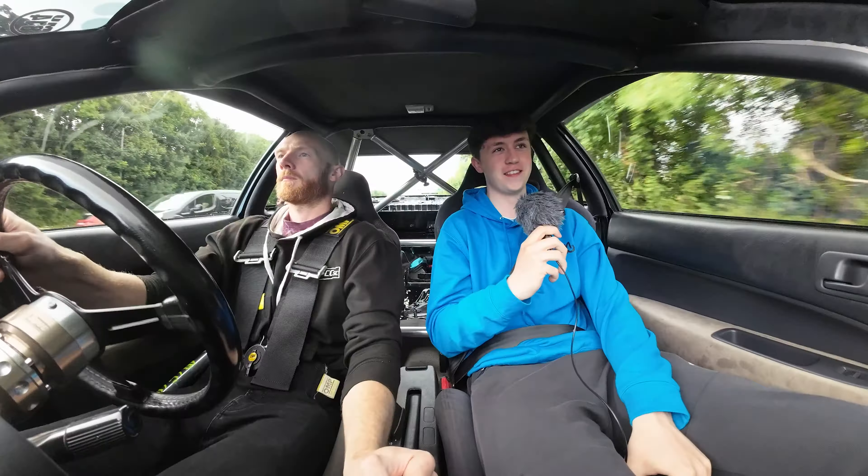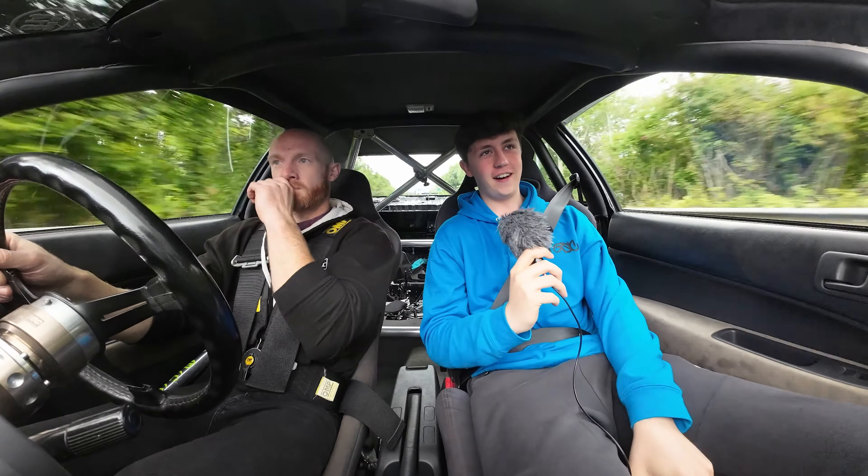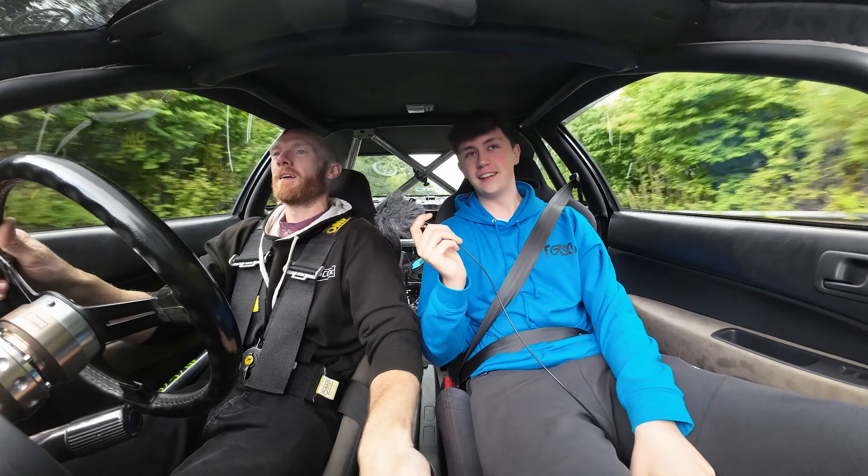Oh the noise — she screams! She sounds amazing. Definitely screams when you get into it.